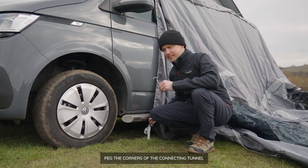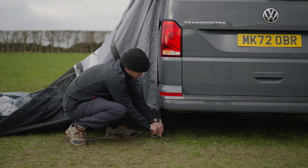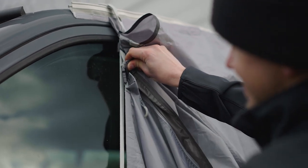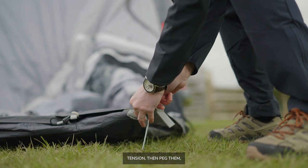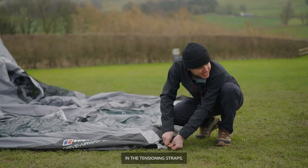Peg the corners of the connecting tunnel very slightly under the van, then tension the tunnel against the side of the van. Pull the outside corners of the awning away from the van so that the floor is under light tension, then peg them leaving plenty of slack in the tensioning straps.